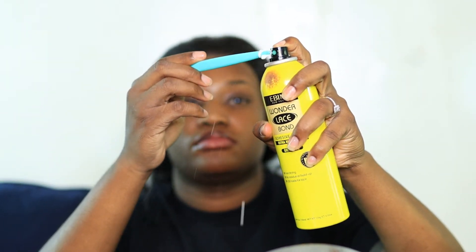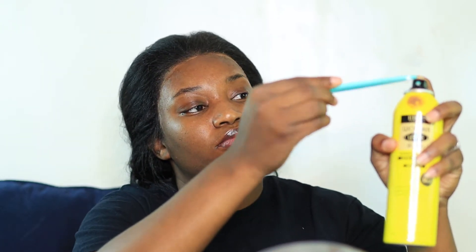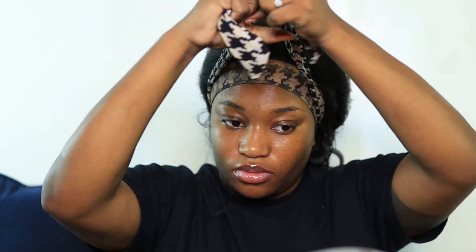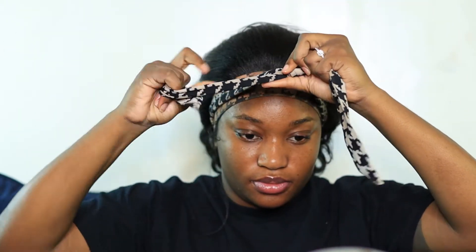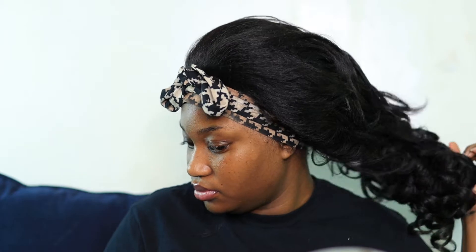After you've cut your entire closure, one of the tips I suggest is going in with — you can use a Got2B spray or the Ebbin spray; I'm going to use the Ebbin spray — and just spray the tip and press down on the closure or the frontal. I want it to seep in as much as it can, laying all those jagged edges as flat as possible. Then I'm going to tie my hair up, wait for it to dry, and go through with styling.